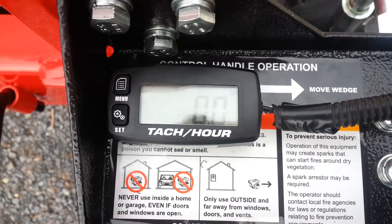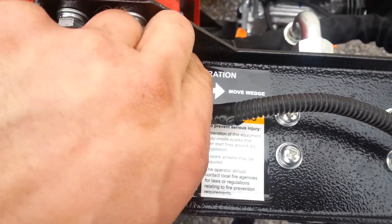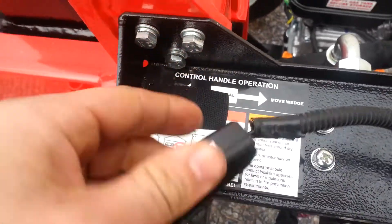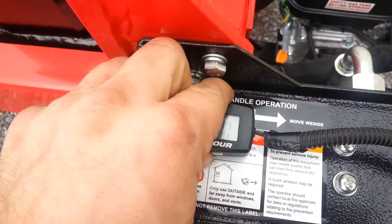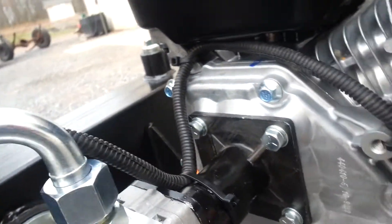It's battery operated. I got it off eBay. It came with Velcro to stick it on. The battery goes in the back. It ran the wires down through the hose jacket and the wire conduit.